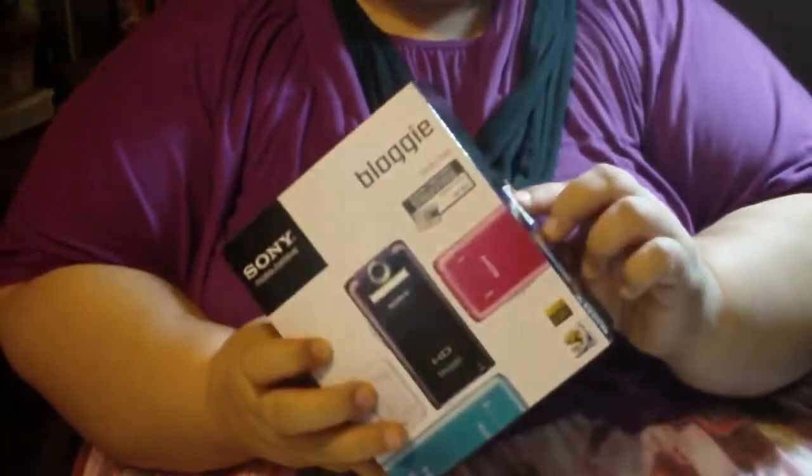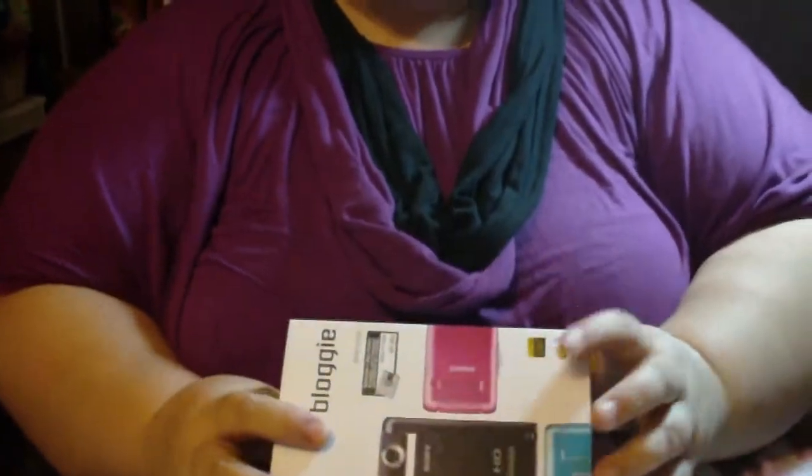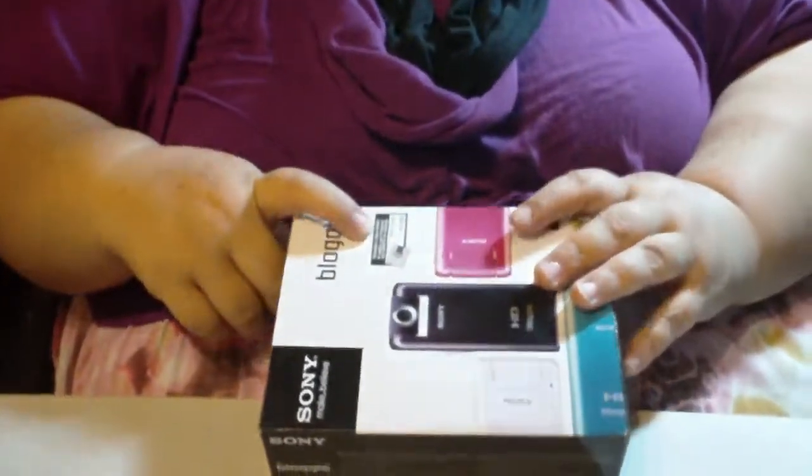It comes with a rechargeable battery. It takes SD cards — I think it's Sony Pro Duo memory cards. So it's multifunctional with the memory cards, so those that already have memory cards from another device can use it for this.